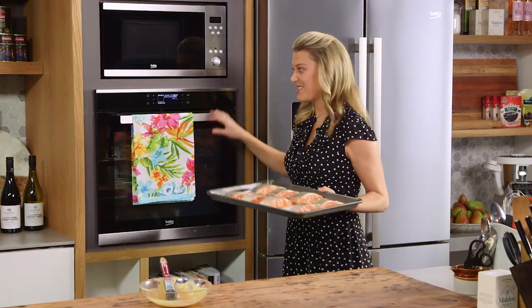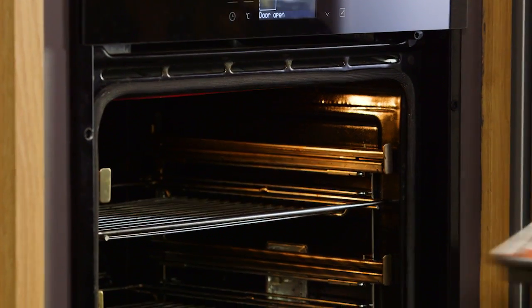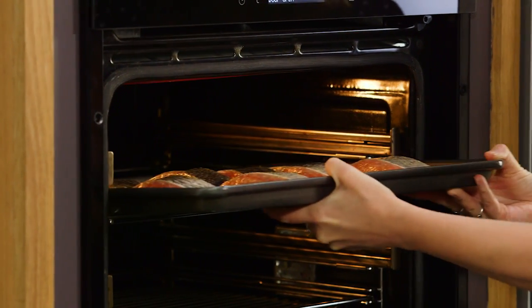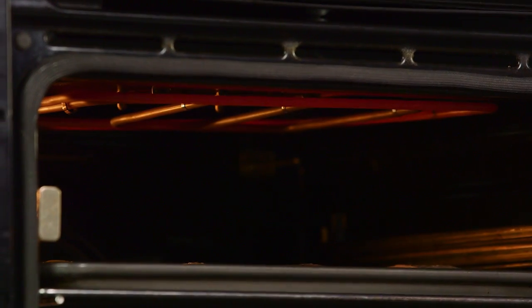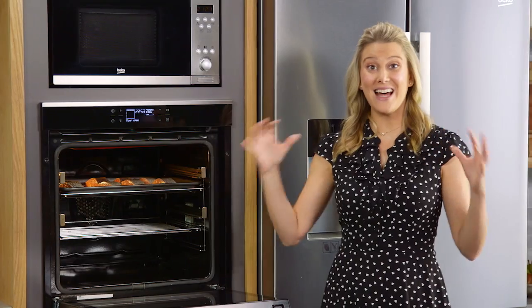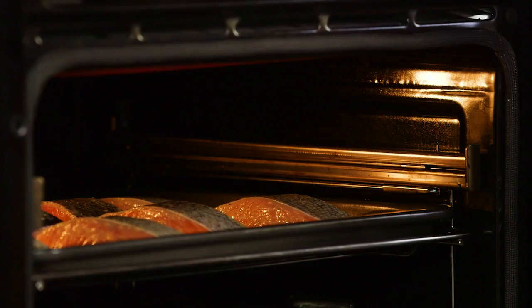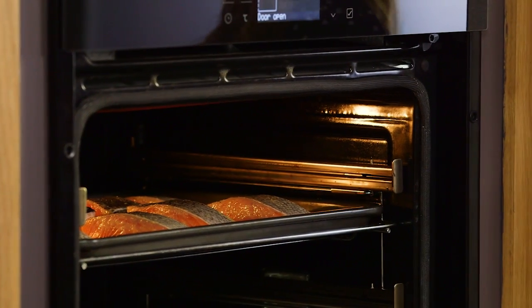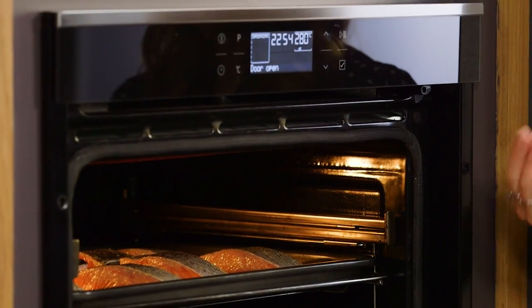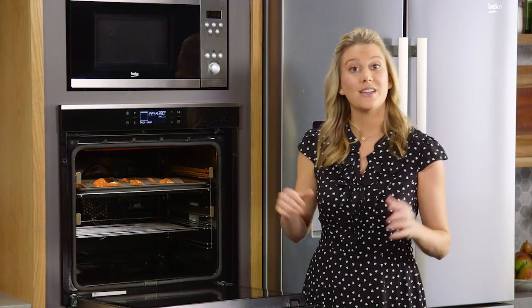Now all we have to do is cook the fish. This is going to take five minutes under the grill. The beautiful thing about modern ovens like this is that the grill element covers the entire ceiling of the oven, which means it's suitable for cooking large quantities of food. When you are cooking fish fillets you need them to cook evenly, so we don't have raw parts and we don't have overcooked parts. I don't even need to turn it because the hot grill is going to heat up my tray so it's going to cook nice and evenly.